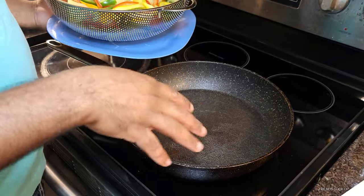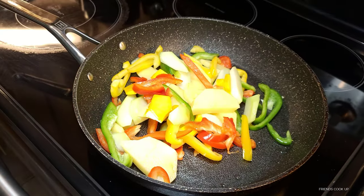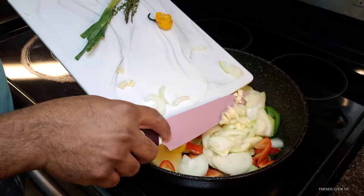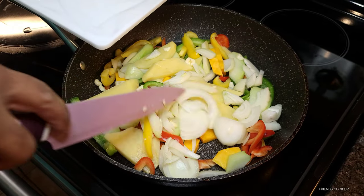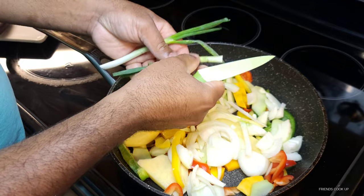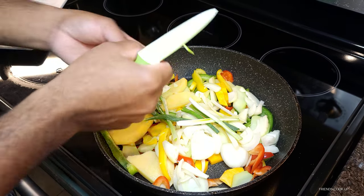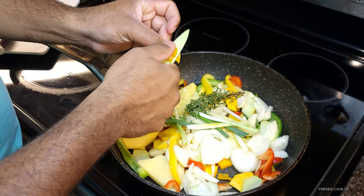All right guys, so now I'm going to add all the vegetables into the pot.